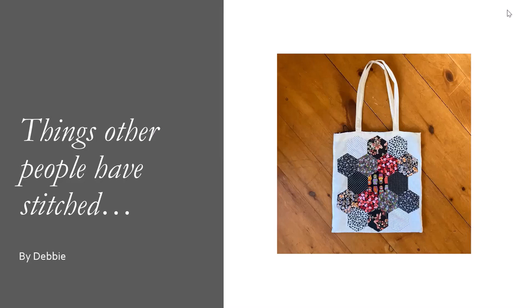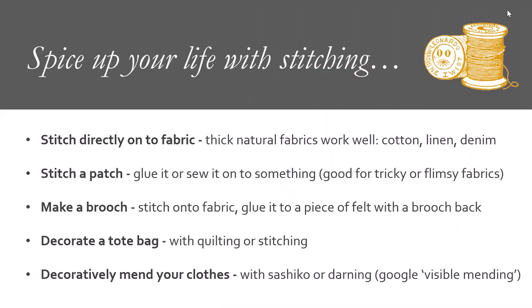This is a bag by my friend Debbie, who's actually joining us for the workshop today. Debbie makes lots of things and often sells them and runs workshops for charities. This is a really nice example of a plain bag that had a little bit of craft added to it. You can stitch directly onto fabric, create a patch and glue or sew it on, make a removable brooch, decorate a tote bag, or if your clothes need TLC, fix them up decoratively with Sashiko or darning. If that appeals to you, I would Google 'visible mending.'